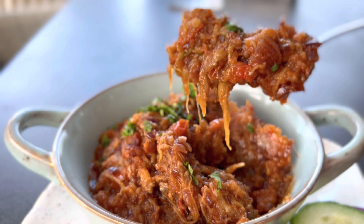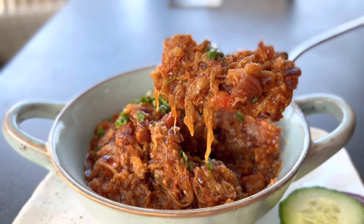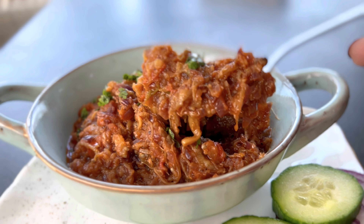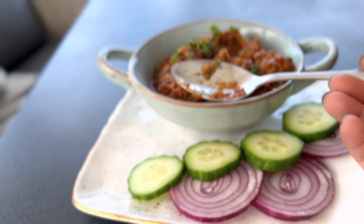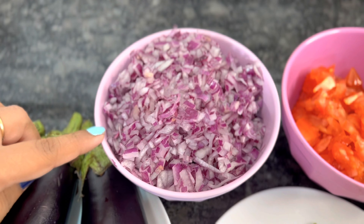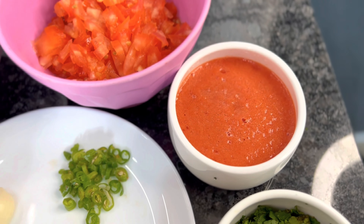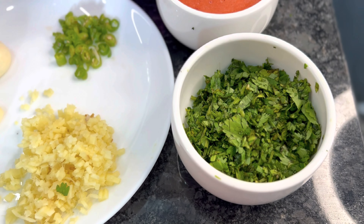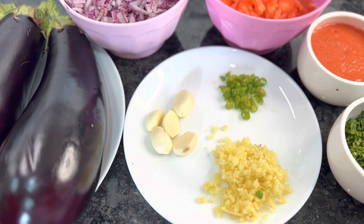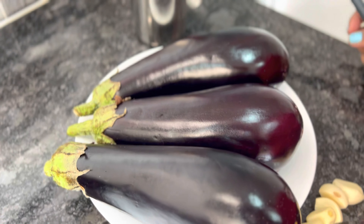Hi everyone, welcome back to our channel What the Curry. This is a very popular Punjabi North Indian dish called baingan ka bharta. It is made with smoky roasted eggplant and lots of Indian spices. Here I have used three eggplants — you're going to use the bigger ones — along with finely chopped onions, finely chopped tomato, tomato puree, fresh coriander for garnishing, finely chopped ginger, finely chopped green chilies, and some garlic cloves. These are all the ingredients.